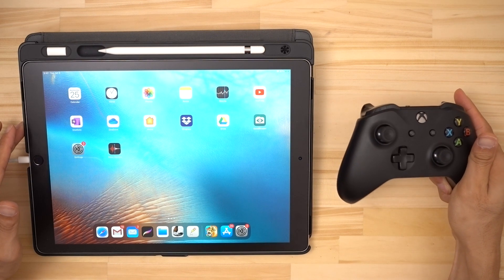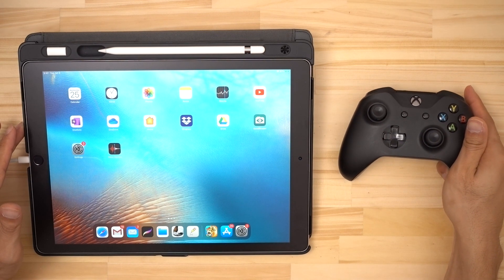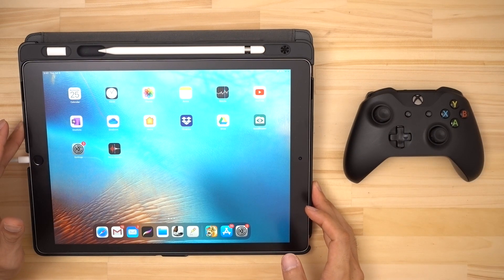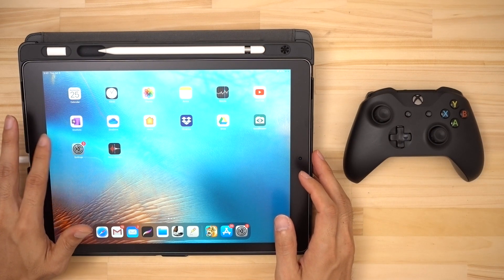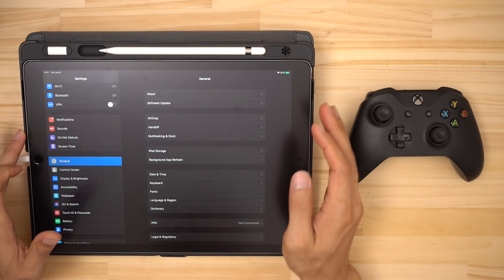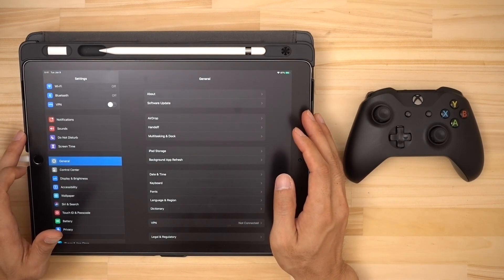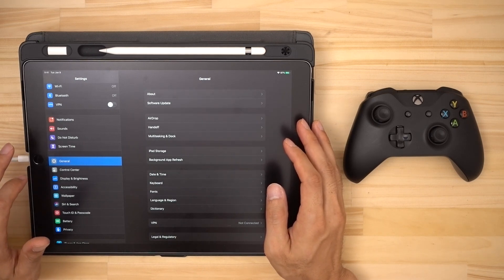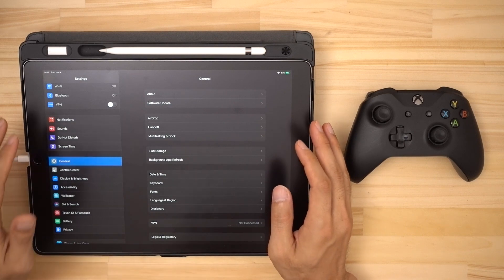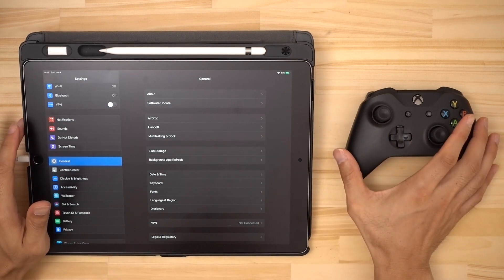Before we start off, first you need to make sure that you have an Xbox One controller that also has Bluetooth. Some of the older ones don't, so just make sure that you've got the right one. You're going to need to be running version 13 of iOS or the new iPadOS to do this, because that's the version where Apple finally added support for this controller.